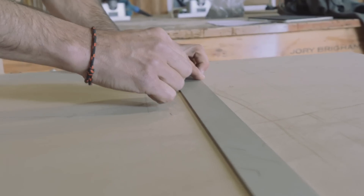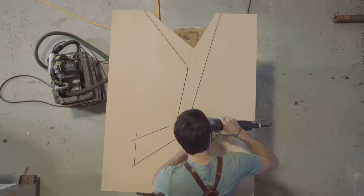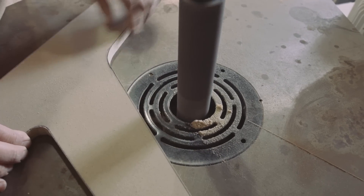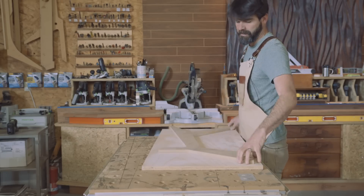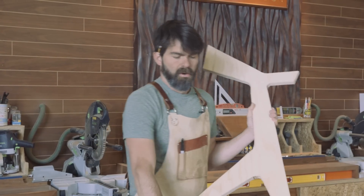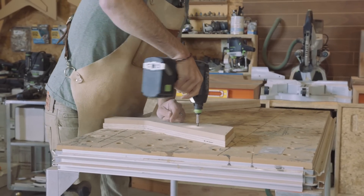This finished template is the mother, and it's going to give me something to work off of. Now we have to duplicate it. We take our mother and we're basically going to transfer her perfection onto the second one.